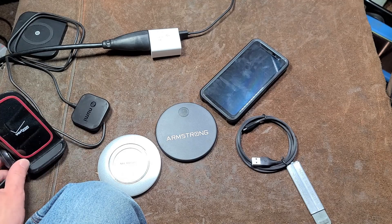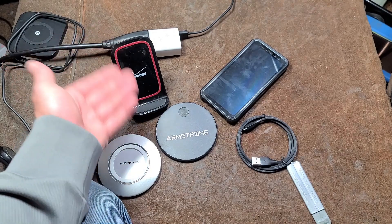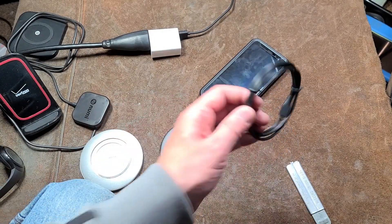So I did want to make sure I mentioned that. There are other styles. I like this Verizon one a lot, just because it stands up, so it's easier to use your phone when it's on the charging pad. And so, that was just a few different little comparisons here.